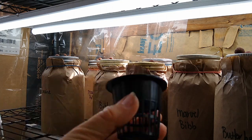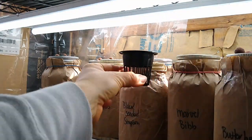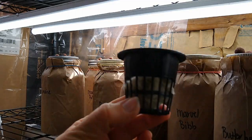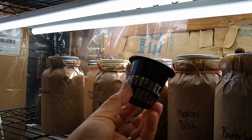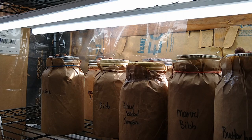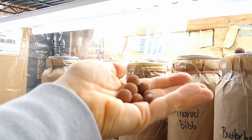Here is the little net pot that sits inside the top of each of these jars. That rock wool goes right inside with the seed in it, and then I just topped it with these little clay pebbles that help hold in the moisture.